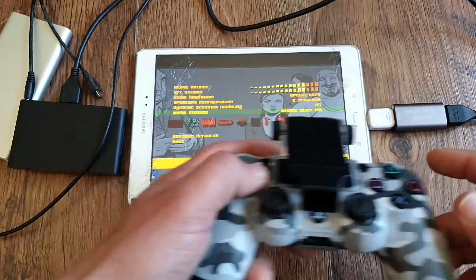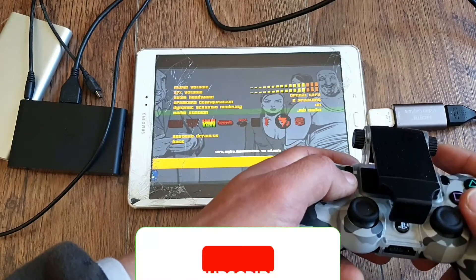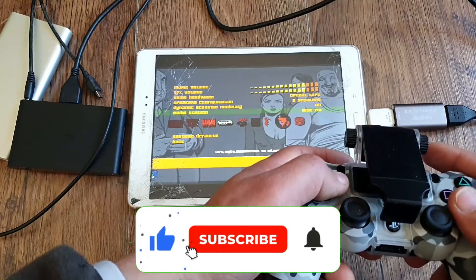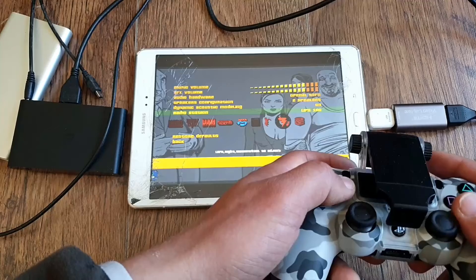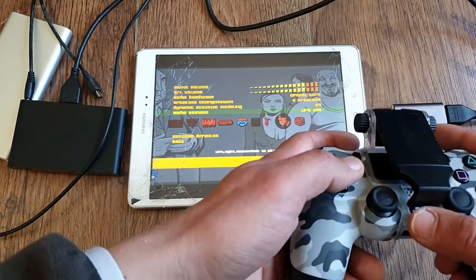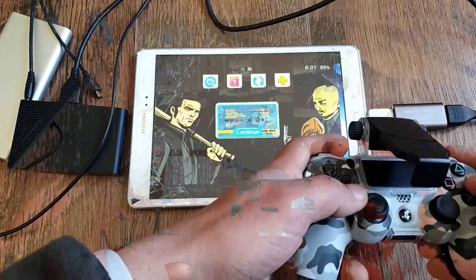And that would be it. I hope this video helps you to enjoy your Vita on a bigger screen. Give this video a thumbs up if you like it. Subscribe so you don't miss upcoming content. Support the channel via the join button, super thanks, or affiliate links. Check Discord and follow me on socials. Thanks for watching, guys, and I'll see you in the next one.